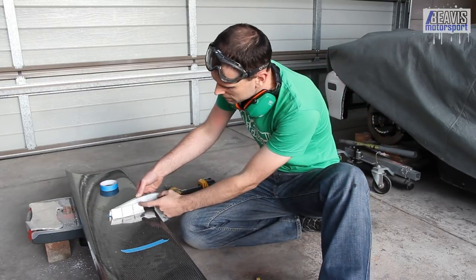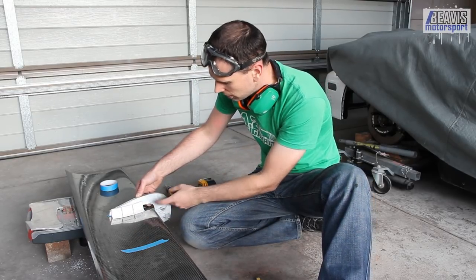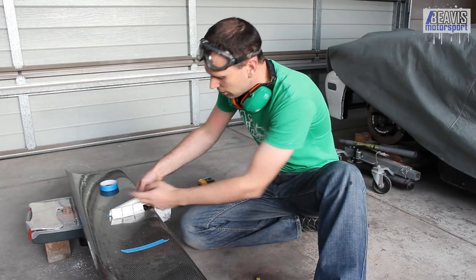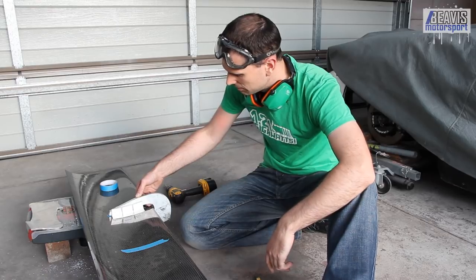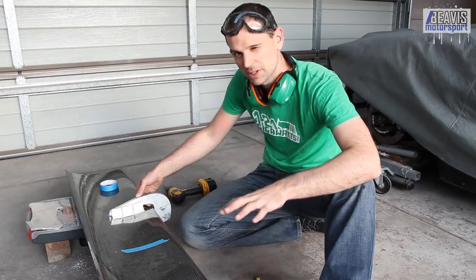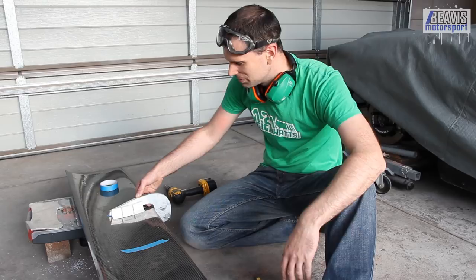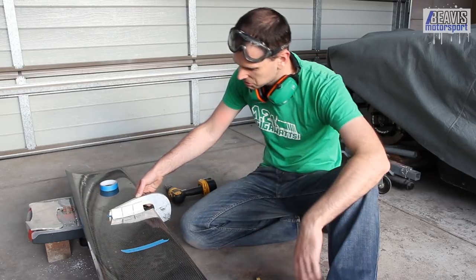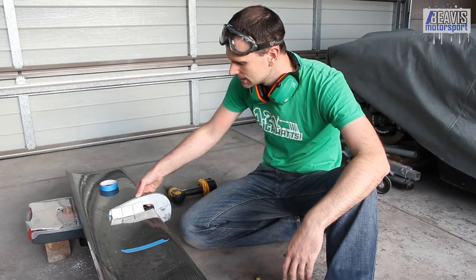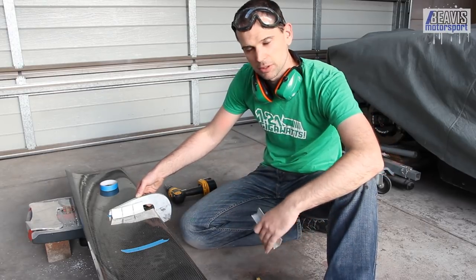We've got two options: either run three bolts, which is probably the easy solution, or run some welds up the two slots to get rid of the holes and then only need two bolts. I'm thinking maybe try the welding. I'm not the best aluminium welder, but I can clean up with the grinder and hide them. It's either that or the three-bolt option, which is certainly acceptable as well. I can cut some more of these out — this is definitely the way to go — but whether I weld or bolt, we'll see.